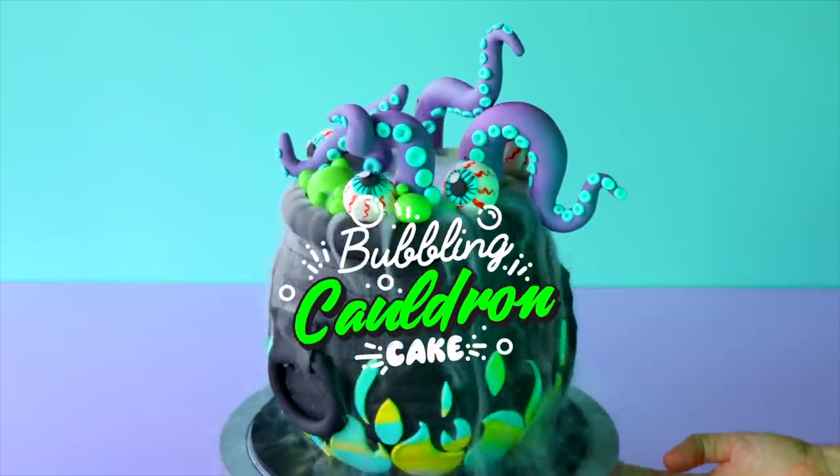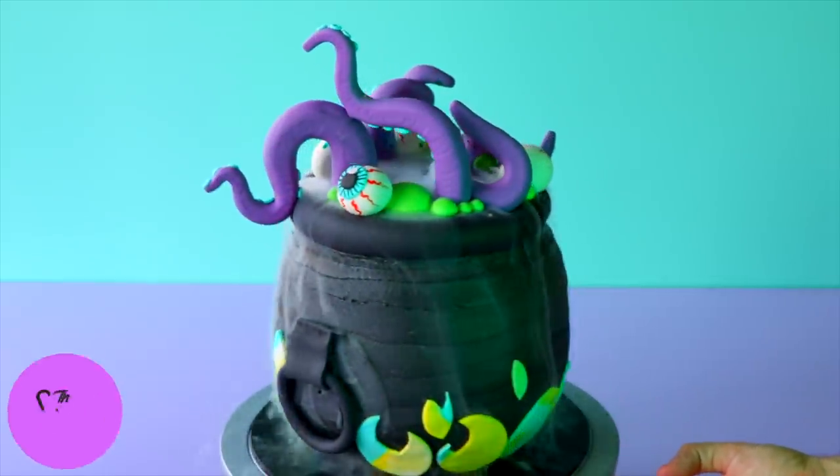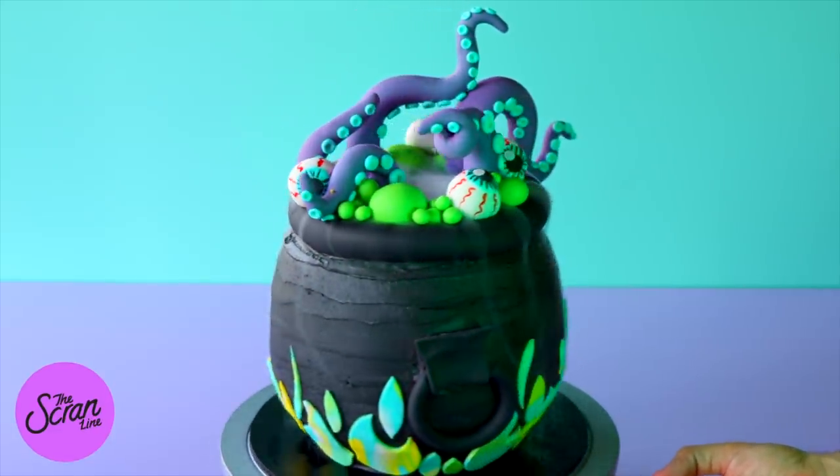Welcome back to another episode of The Scrum Line. We're kicking off Halloween this year with my smoky bubbling cauldron Halloween cake. This cake looks absolutely awesome, it's delicious, and it's got this really cool smoky bubbling effect. I'm going to show you guys how to achieve that later on in the video.